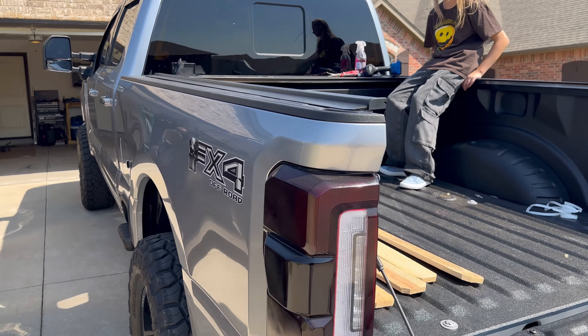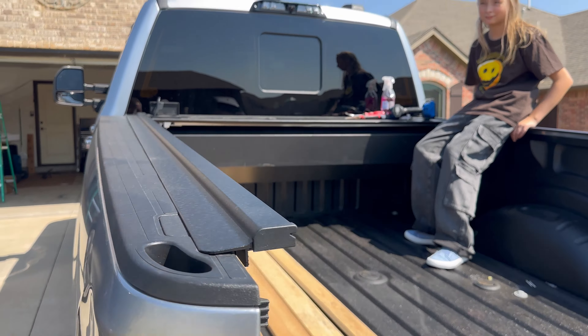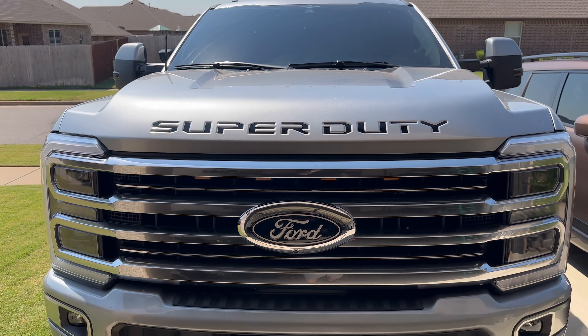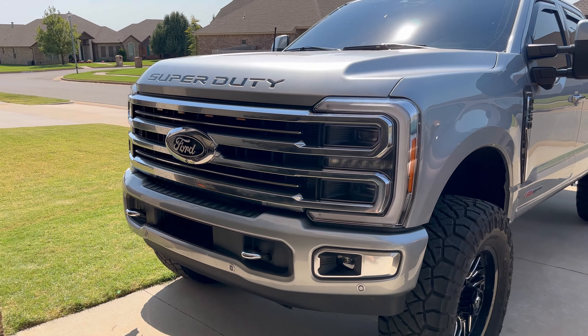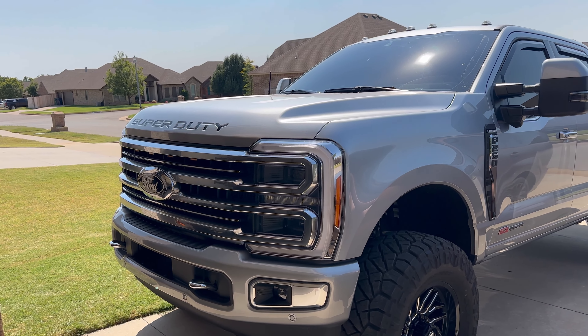That was the install for the Morimoto third brake light — as usual, all the links in the description below. Before we go, I did forget to mention: the shorty antenna — I always put this brand on every truck because they're awesome. They've lasted and they work phenomenal; the links are always in the description. Something I added before the third brake light on the Super Duty. I was on the fence with it, wife said go ahead, it's going to look awesome — and she was right as usual. It does look great. I love how it turned out. So that's it — like, subscribe, see y'all for the next one.